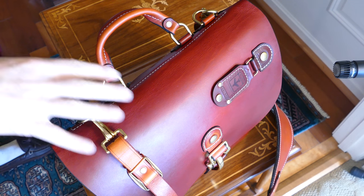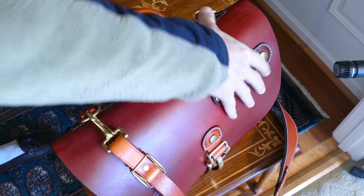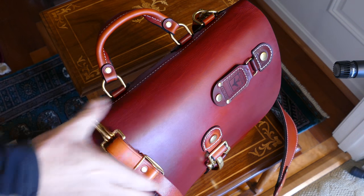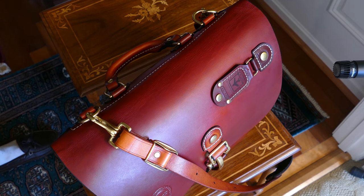I also mic'd this so that you'll be able to hear the noises that the leather makes, which is kind of a unique characteristic of this VegTan leather.